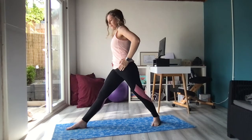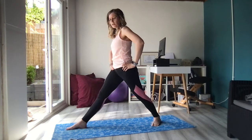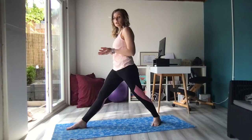Hips face the short edge of the mat — your hips are square to the front of the mat, so the right hip is drawing backwards behind you and the left hip is drawing forwards. We want to try and keep our pelvis level, so if you imagine your pelvis is a bowl full of water, you want to keep it level so that the water doesn't tip forwards or tip over the back.